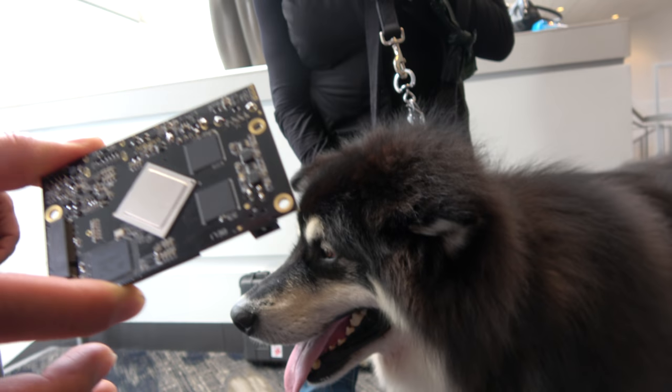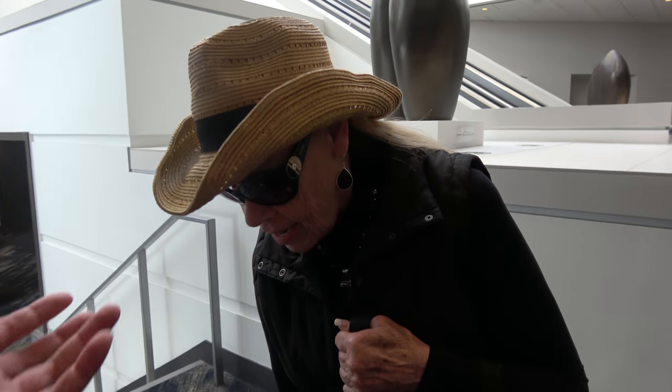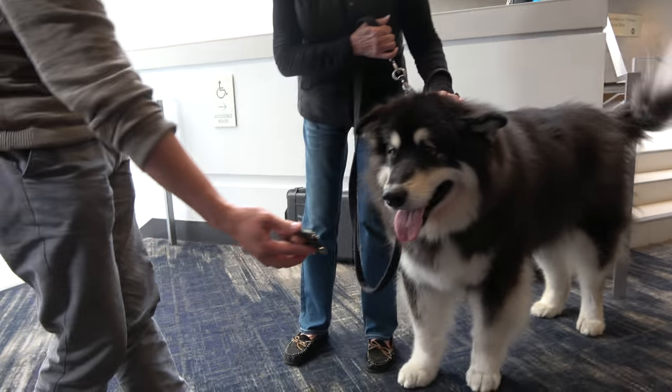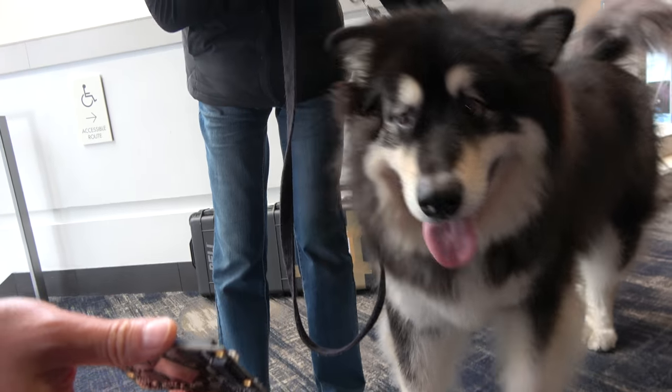Dhar is checking out this new Rockchip 96Boards. I'm Patti and this is Dhar right there, so we're just comparing the size of the Rockchip board with Dhar.